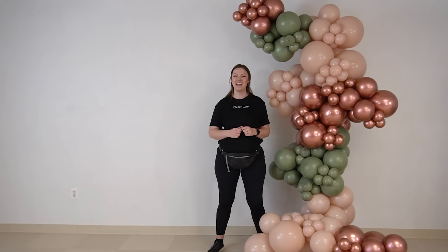Hi you guys! Welcome to DecorLab! In this video I will be showing you how to create a free-standing organic balloon garland that you don't have to attach to any walls or ceilings. Are you guys ready? Let's get started!